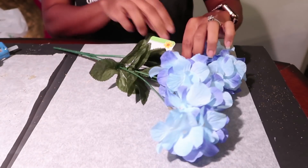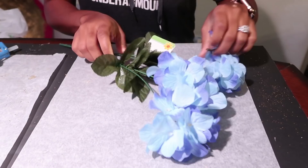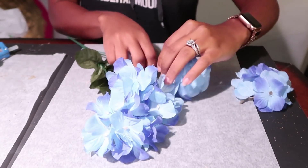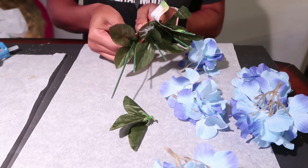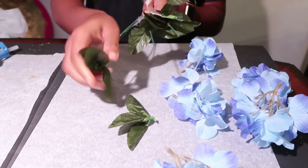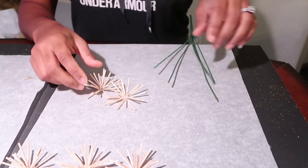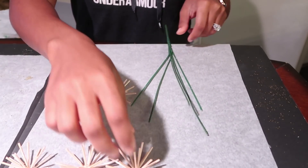I picked up this flower from the Dollar Tree. This flower has five stems, though some have fewer depending on which one you pick up. Go ahead and remove all of the little petals and leaves from it because all we care about is the stem.